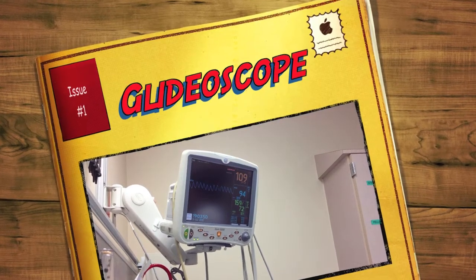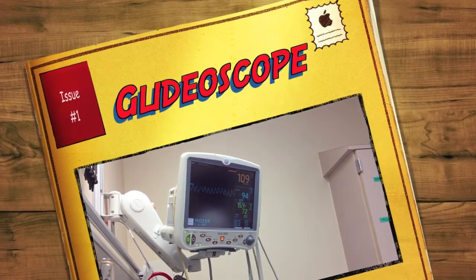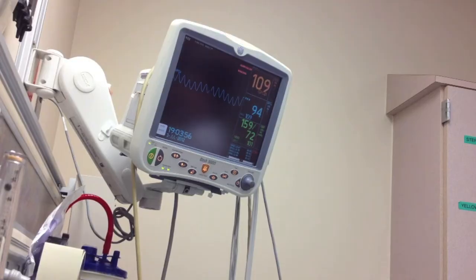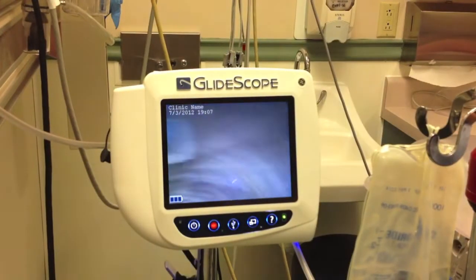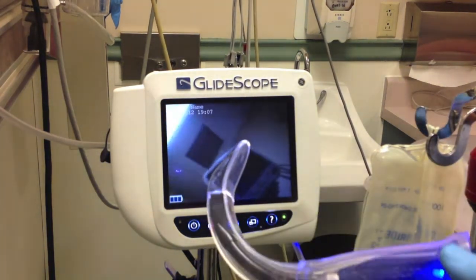Hello, everybody. Dr. Carlo Ogier, emergency physician. This video is about the glidoscope — using the glidoscope to help intubate a patient. The patient's vital signs: 108 heart rate, pulse oximetry 94%, blood pressure 159 over 72. The patient took a medication overdose and was very sedated, would intermittently have low oxygen levels, and because she was obtunded and lethargic, she was having trouble protecting her airway.